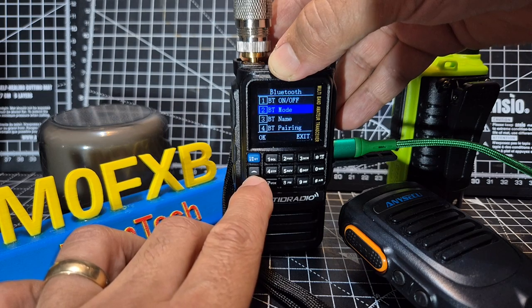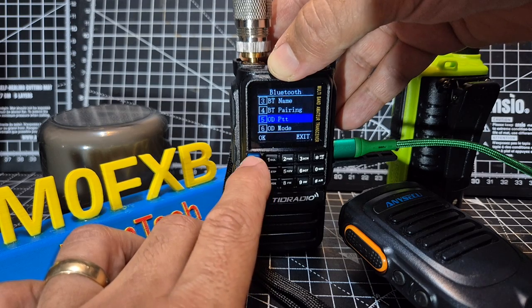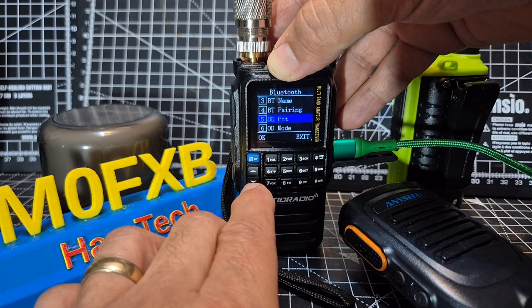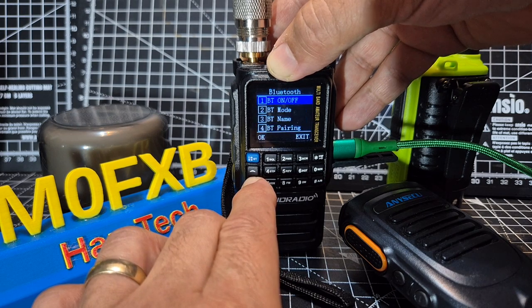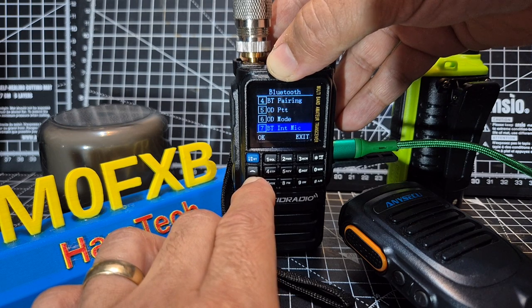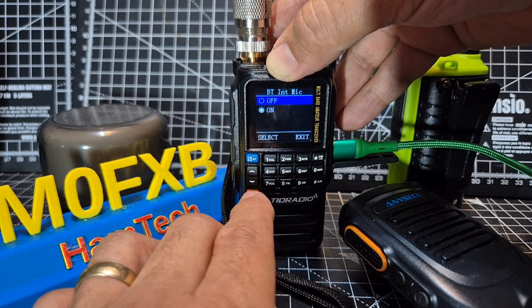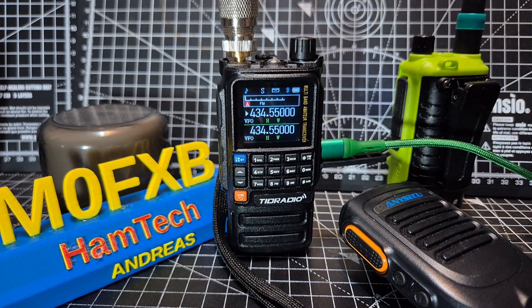Let's go to Menu, back to pairing, and look for PTT options — it says OD, but I'm not really sure what that means. Looking at the Bluetooth options: internal mic, Bluetooth internal speaker, Bluetooth mic gain, speaker settings. Internal mic — let's select it, it's on. I need to tinker around and test it in my car, where I mainly want it to pair as a speaker.